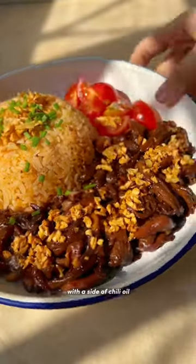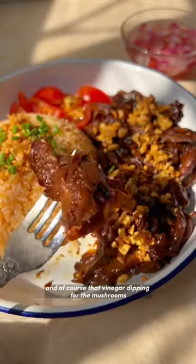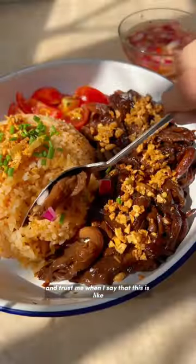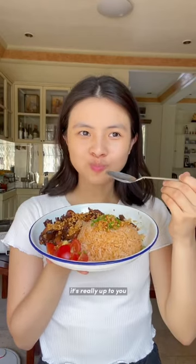This is garlicky mushroom tapa with a side of chili oil sinangag or fried garlic rice, and of course that vinegar dipping for the mushrooms. Trust me when I say that this is like the perfect Filipino breakfast, brunch, or even dinner — it's really up to you. I love it any time of day.